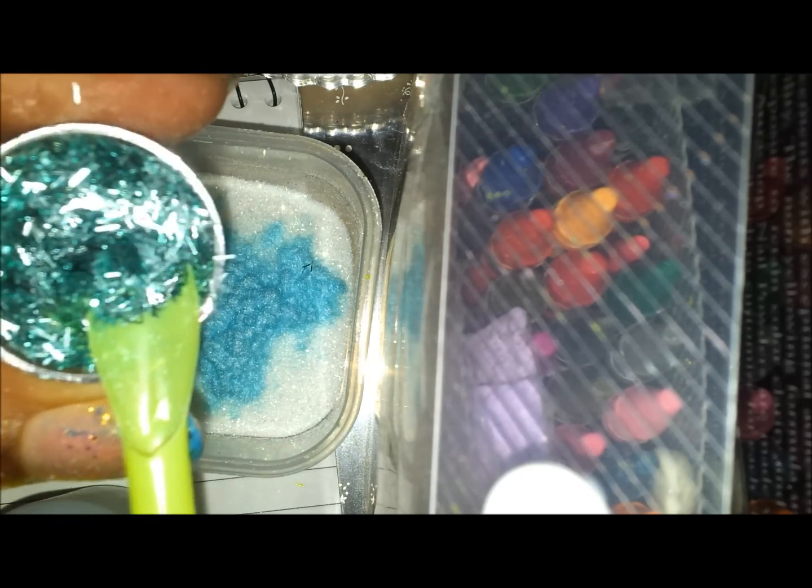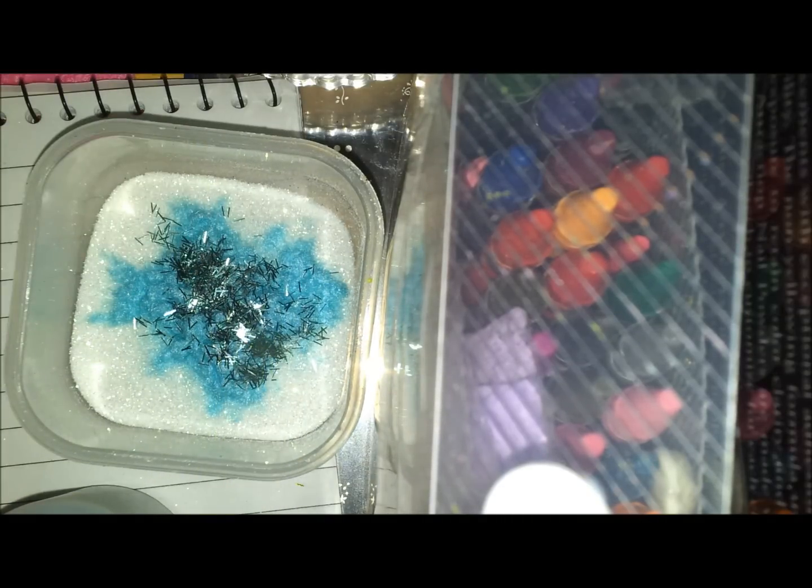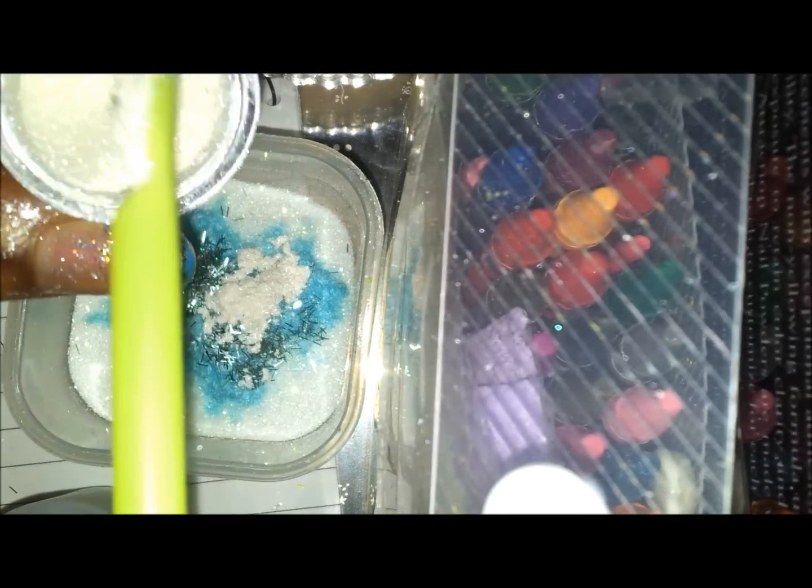Then I'm going to add some of this — it's like a light blue, kind of silver type tinsel. Just adding a little bit of that. Then I'm adding some shimmery dust pigment. I got this from the pound shop. Just adding a little bit because it's my first time working with it — don't know how it's gonna turn out. So that was just some shimmer dust from the pound shop.